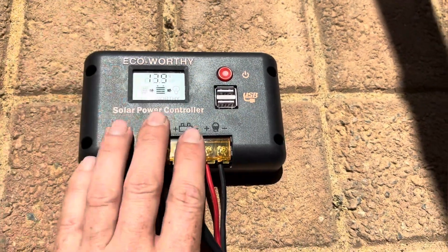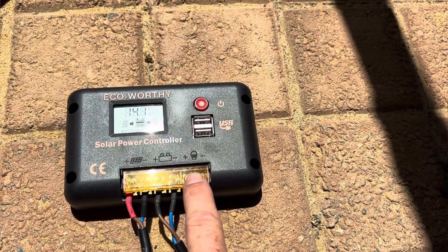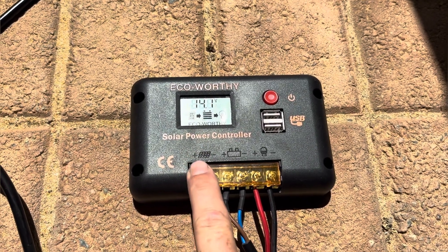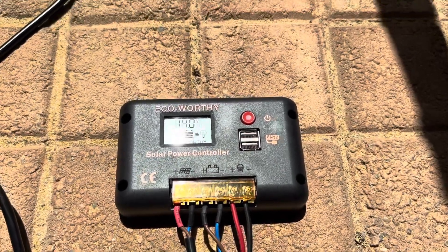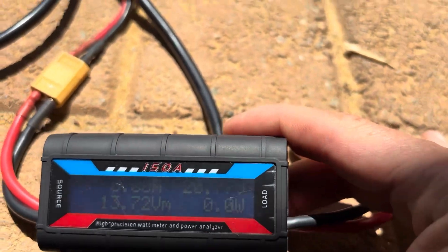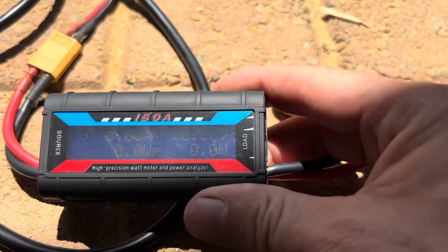What I was worried about is whether the load output is going to be regulated or not, or whether it's just basically whatever voltage from the panel passes straight through to the load. That's what we'll be testing today. Hopefully you can see this — the output without a battery is showing over 20 volts.